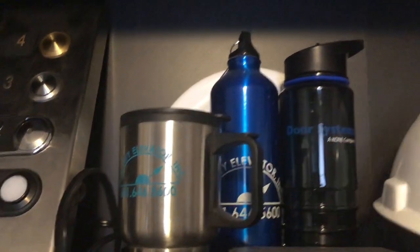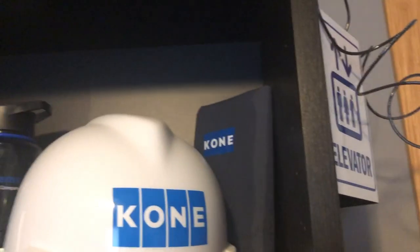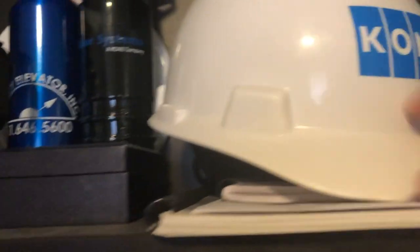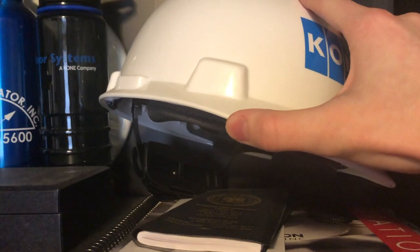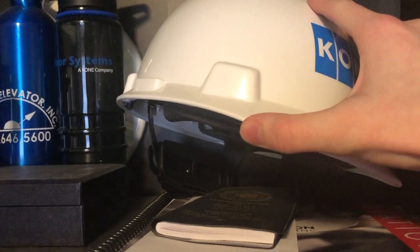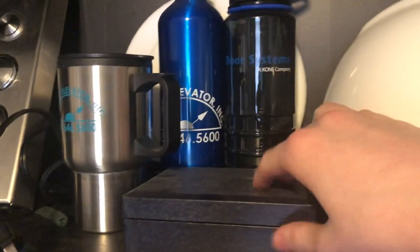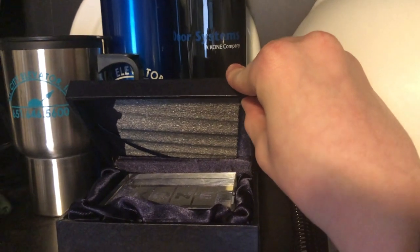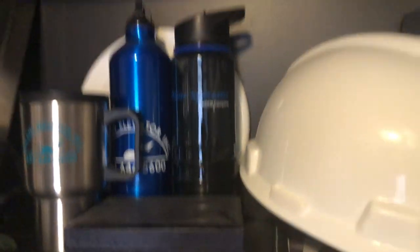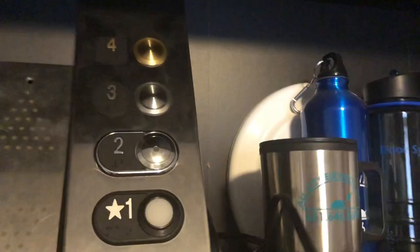Next we have some mugs from a local elevator company, All City Elevator Inc., a Kone water bottle, Kone hard hat, Kone drawstring backpack. Here I've got a letter from Otis, an Innovation catalog, Local 9 Elevator Constructors — they're like the local union who makes elevators here. Then we have a very interesting Kone paperweight which I don't use because I think it's really cool. Sorry for the shakes, I'm doing this one-handed.